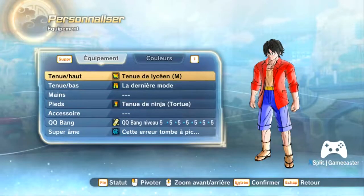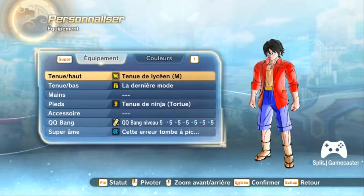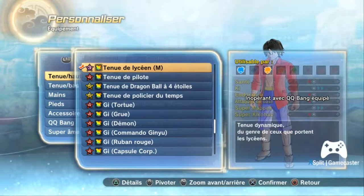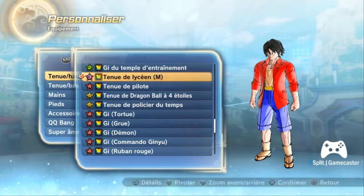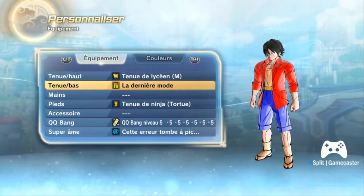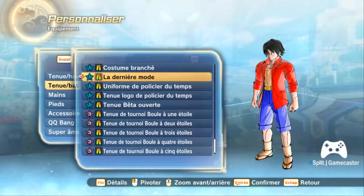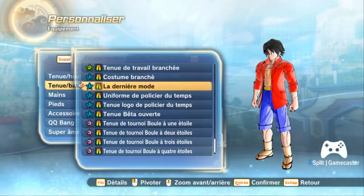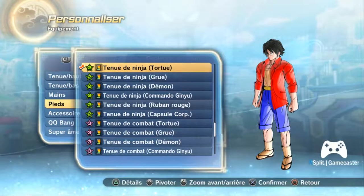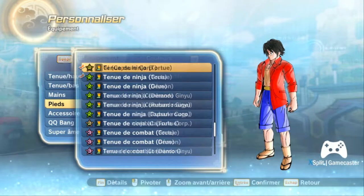Now let's get on to the clothes. We have a clothes bar. For the first one, if you want to make a 2-year time skip Luffy, you're gonna need a high school suit. And after that you're gonna need a short - any short will do fine. I choose this one, it's colorable, so you guys get the idea why. And of course you're gonna need a top, and what's better than the ninja suit.